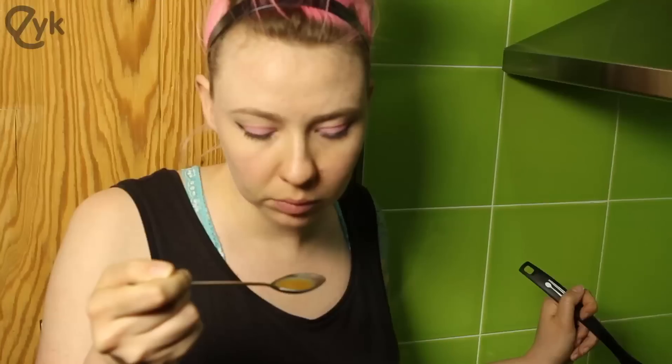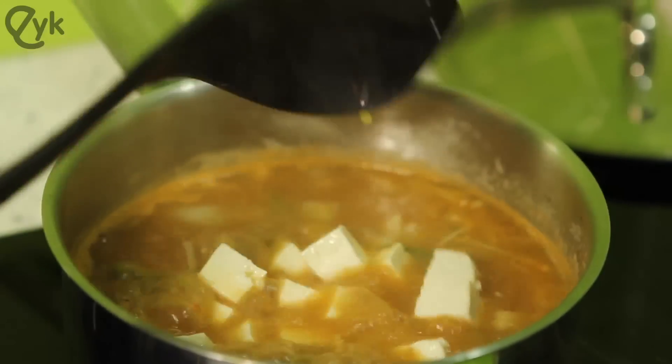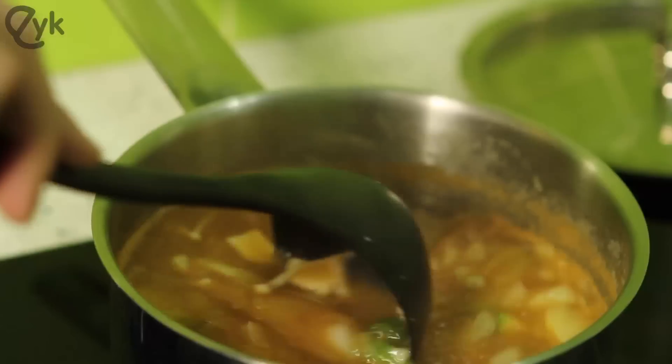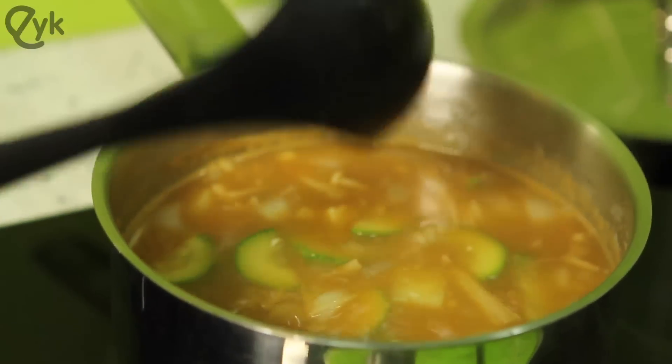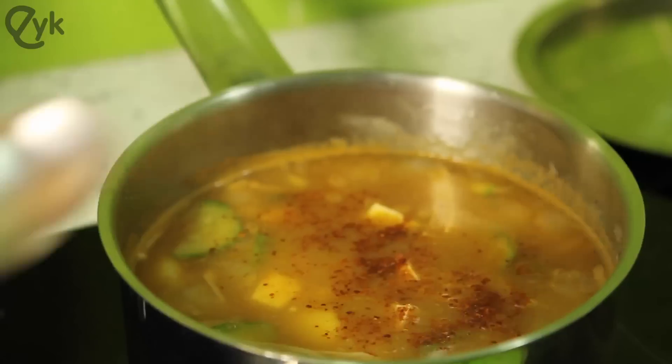Here comes the tricky part — taste your soup. If it tastes watery, you need to keep boiling it down. If it tastes really salty, you need to add more hot water. If it's just right, then Mama Bear did a good job. Gently place the tofu in the soup — if you dump it in, it will break apart. Some like it hot — add the red pepper flakes.